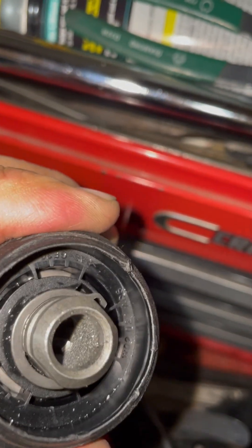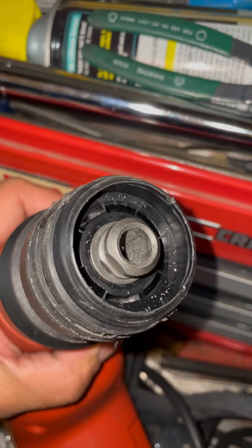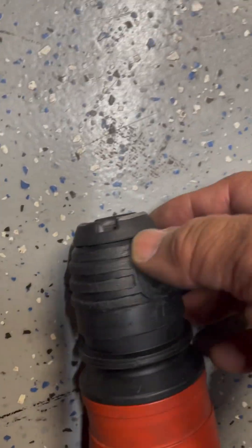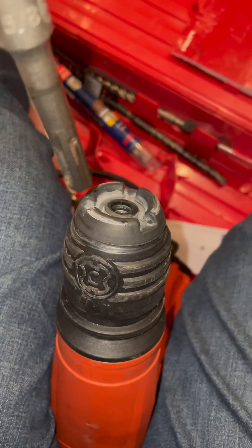Now we can move the collar back and forth - you should be able to release the ball bearing to release the chuck, and the jam is cleared. To put the boot back, shove it down on the floor and just put your weight on it to shove that boot right back in there. And we're back in business - there you have it.